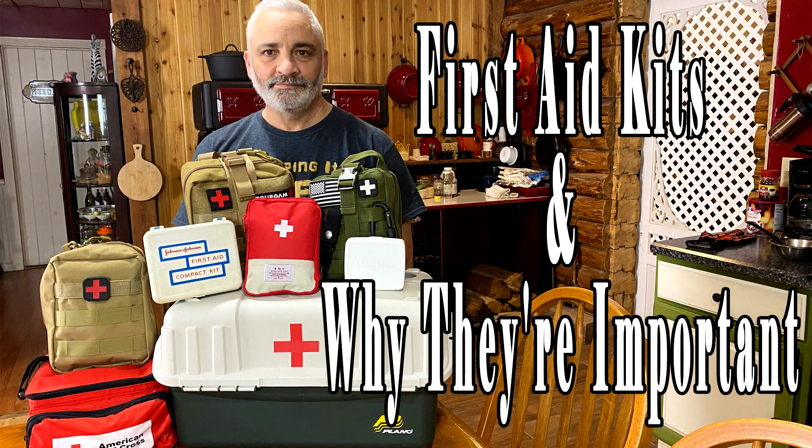Having the right first aid kit available is crucial and today we're going to talk about the different types of first aid kits that you should have either in your house, your car, your backpack, or wherever you may need one. First aid kits come in all different shapes and sizes from boo-boo kits up to trauma kits, and if you buy one that's pre-made — which I would recommend — the first thing you need to do is open it up, see what it includes, and then make your own personal modifications.